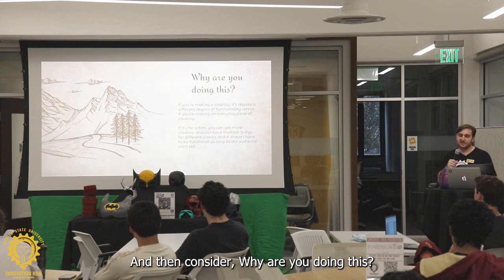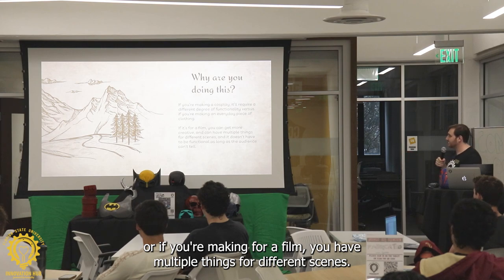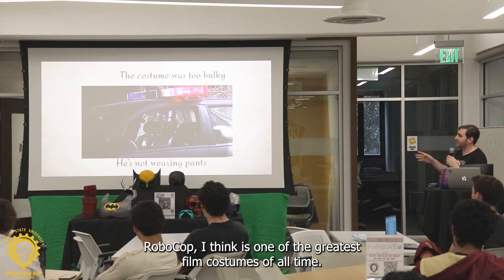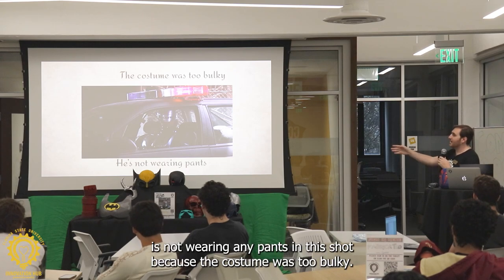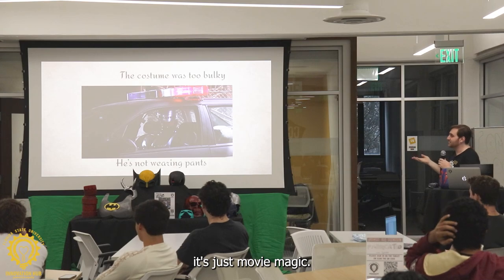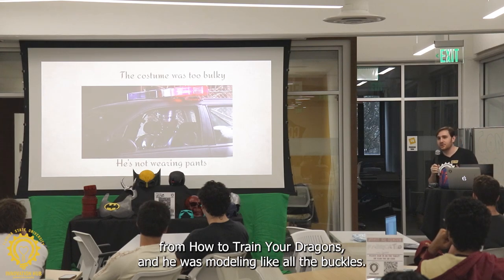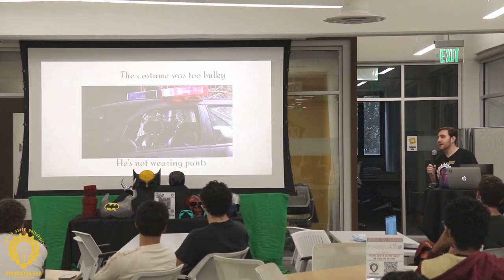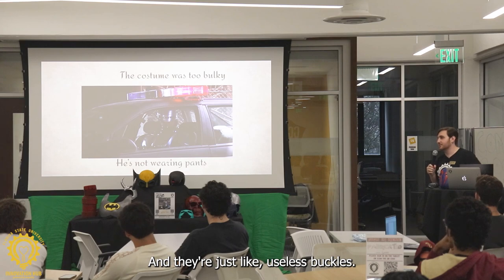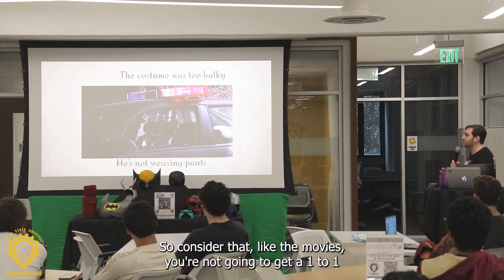Consider why are you doing this? If you're making it for a film, you have multiple things for different scenes. I love this example — Robocop is one of the greatest film costumes of all time. Peter Weller is not wearing any pants in that shot because the costume was too bulky, and you can't even tell. Films are not designed to have real wearable costumes. Someone here was making the costume from How to Train Your Dragons and realized the buckles don't make sense because they were never meant to actually be made into reality.